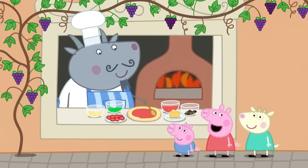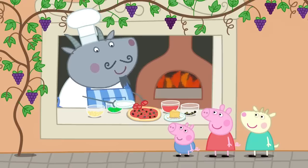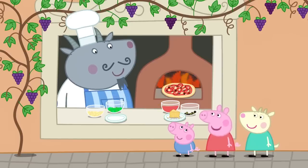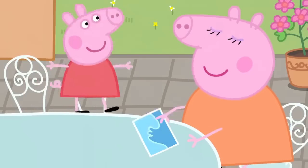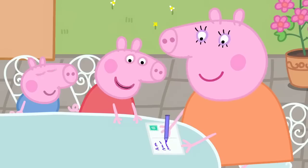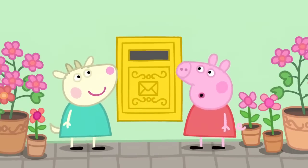You eat pizza in Italy? Pizza is Italian food. Goody. I like pizza. A little bit of tomato, a little bit of cheese, into the oven and into my tummy. Maybe we'll let them cook first. Peppa, let's write the postcard to your goldfish. Yes, I miss her very much. To Goldie. Wish you were here. Love and kisses, Peppa. You can post the card here. Goodbye, postcard. Fly home quickly.